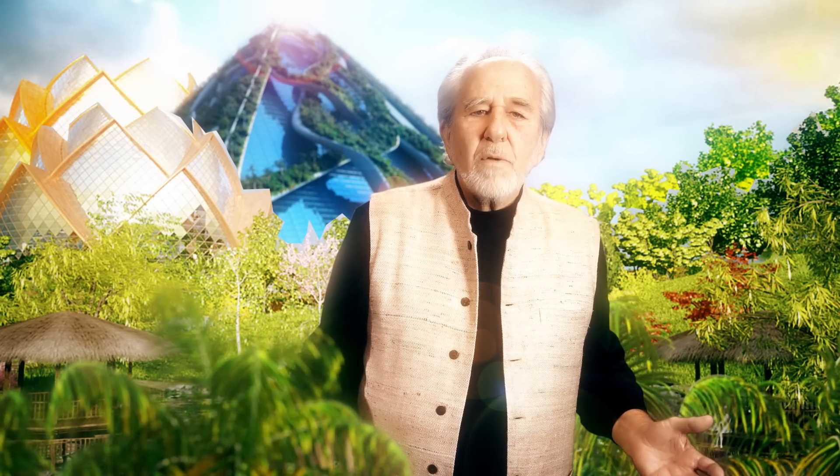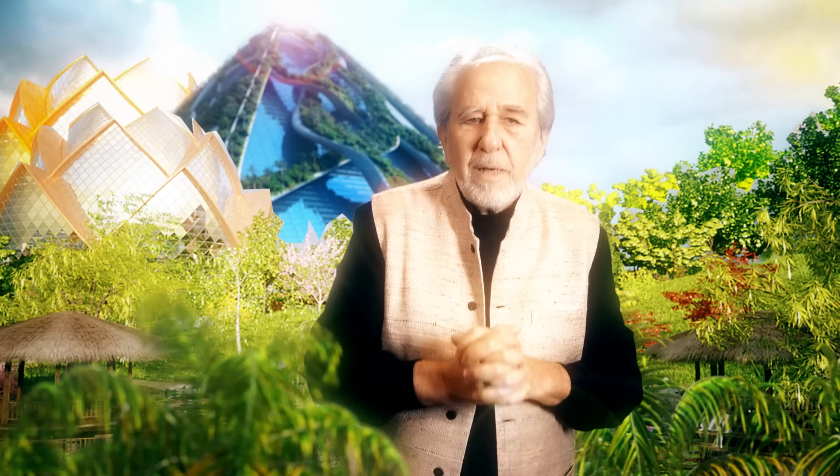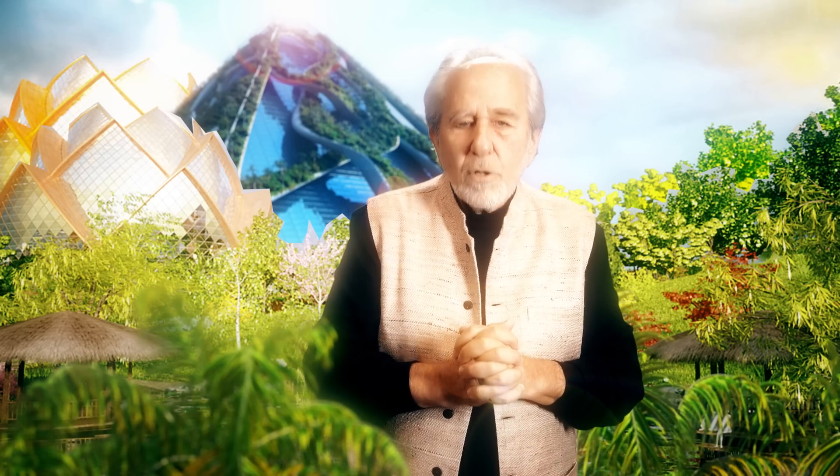This is the moment of manifesting a new civilization, not just for the people, but for Mother Nature herself. And this is our opportunity to participate in conscious evolution.